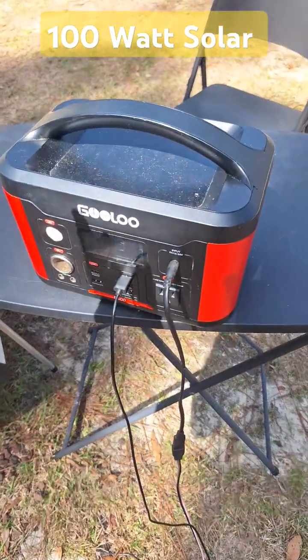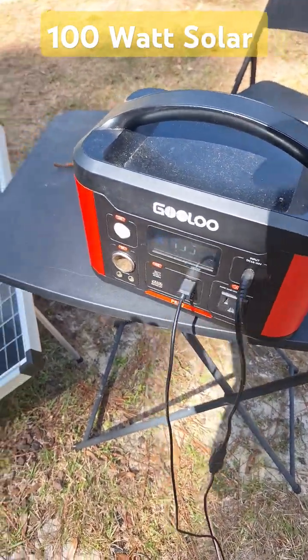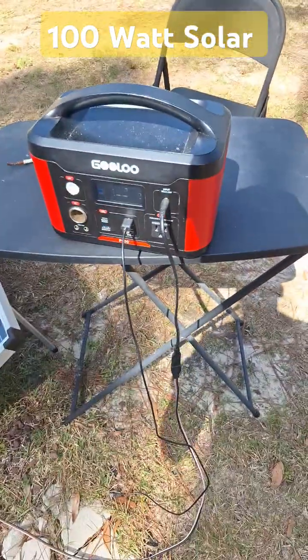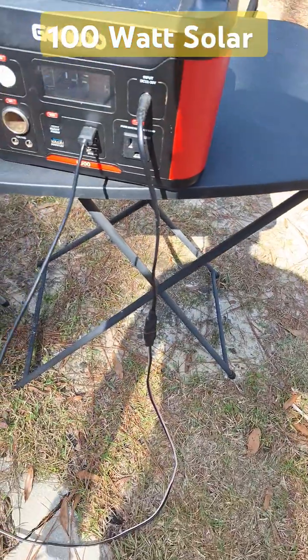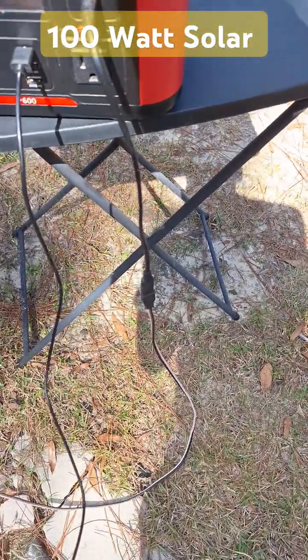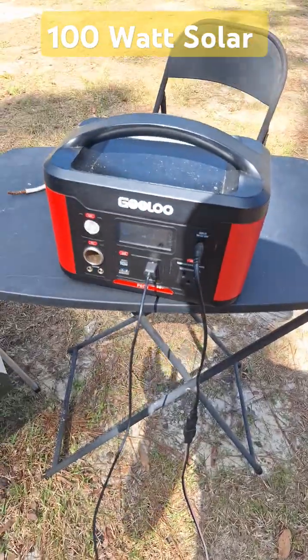I love this power source — it's mobile. I don't need to build a bunch of wires to run anything crazy; it's right here at my disposal. I can plug in my phone right now for a charge. Simple, easy to use, great setup.